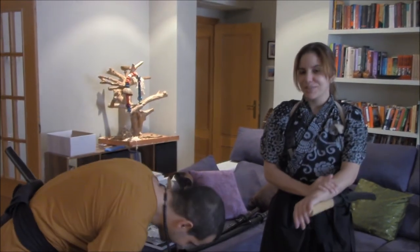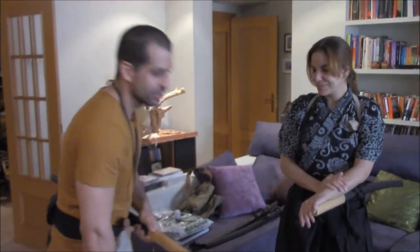Thank you so much, Shidoshi. You're welcome. Thank you again all of you for joining us, and we really hope that this is going to be of help and will be interesting for you in your practice. Thank you so much.